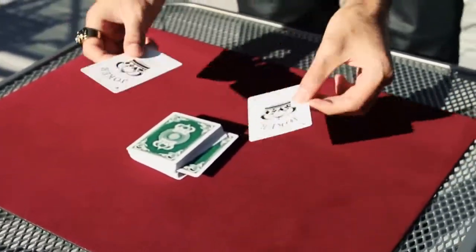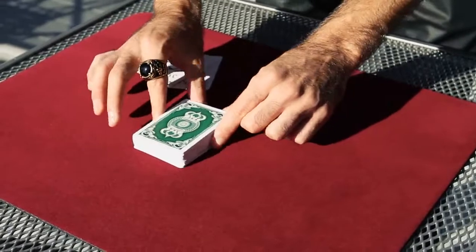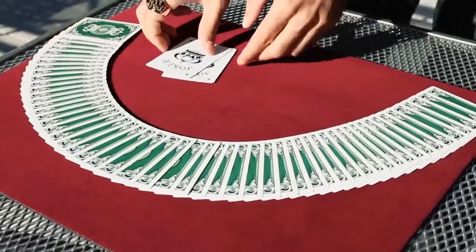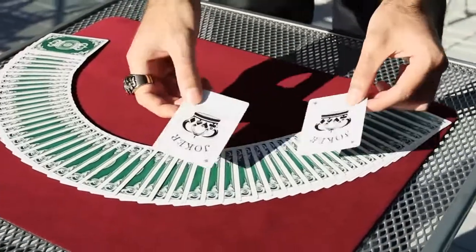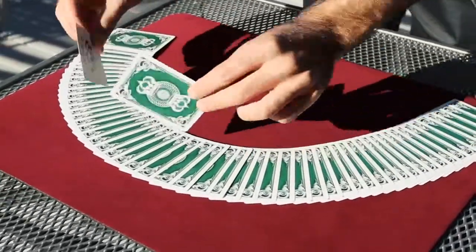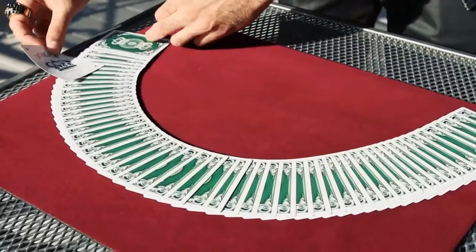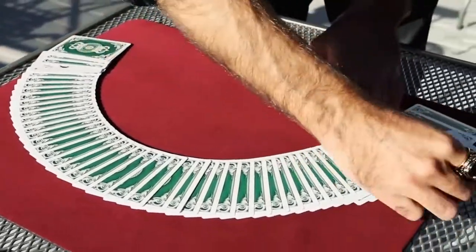The two jokers are going to help find the card in just a second. Watch. Do you have an idea of where it could be? Somewhere around here, right? Watch the jokers — try to find your card in between them. Look, if I put one here and if I put one here.